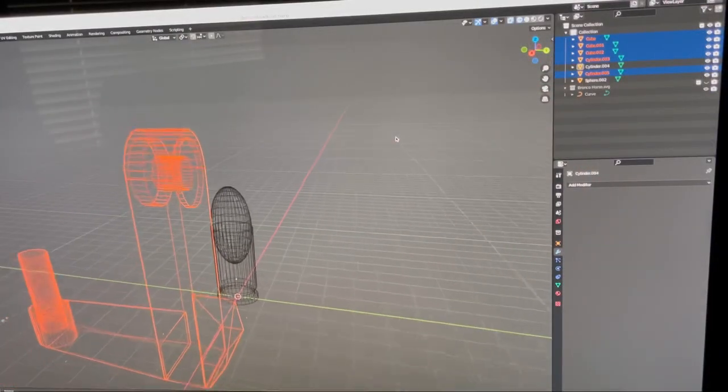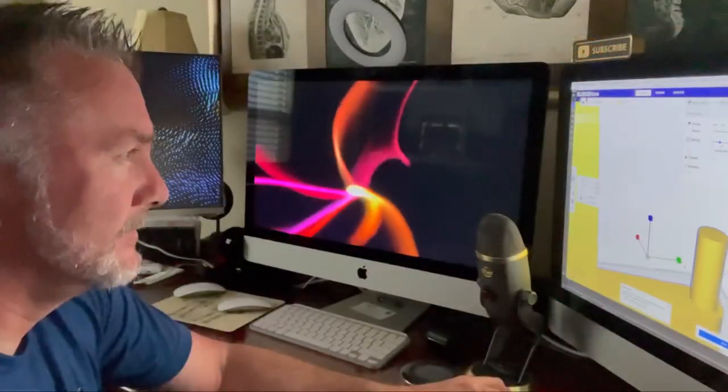Hey guys, in today's video I'm going to show you the custom 3D printed hooks that I created for the trunk of a 2021 Ford Bronco. To design the hook I'm using a free software called Blender — you can download it from blender.org.